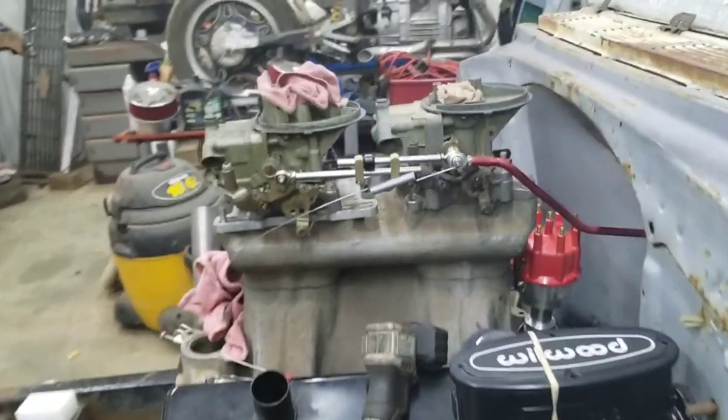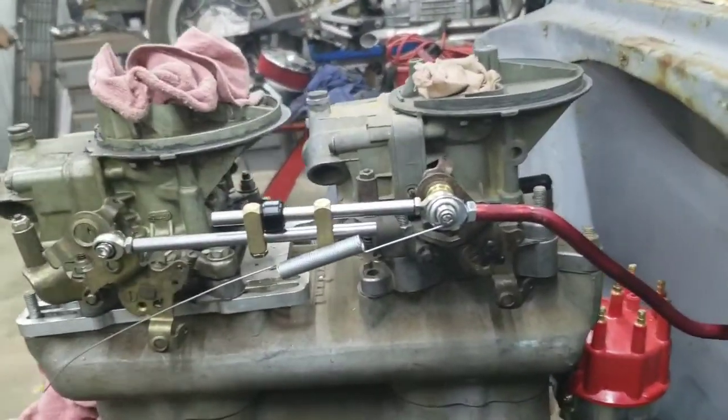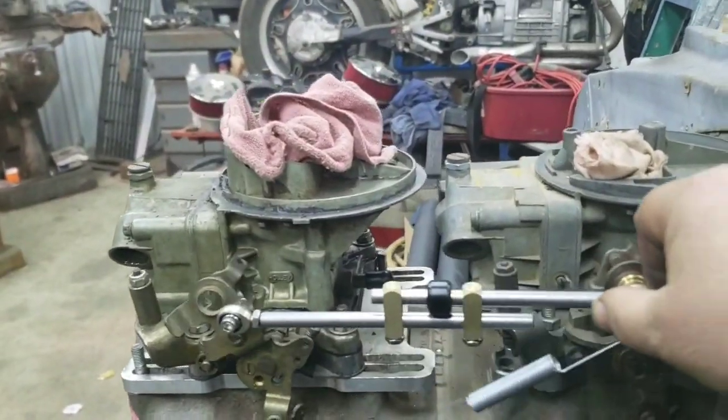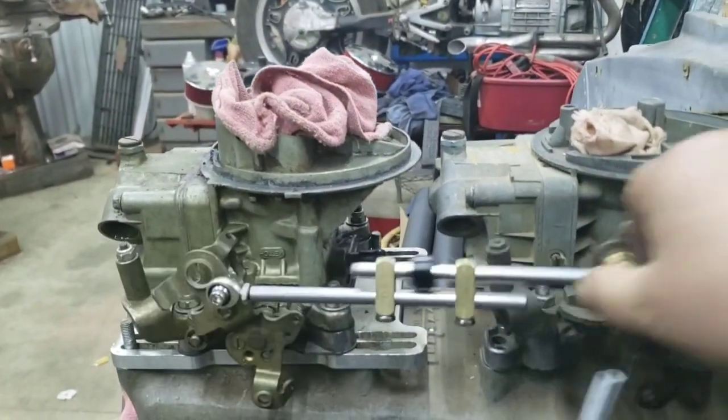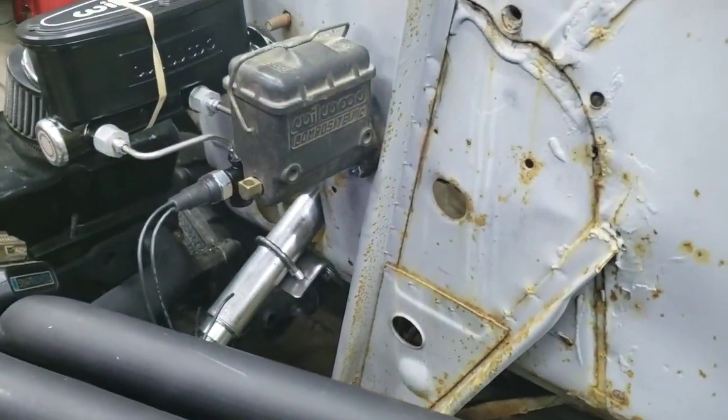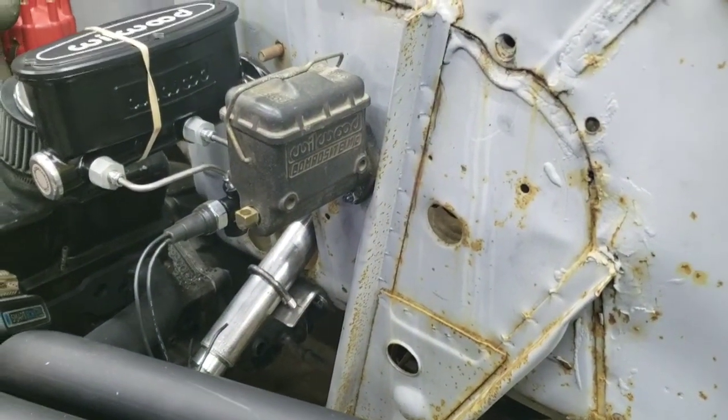Here's what we got on the throttle linkage — little progressive linkage going on, going down in there. It slides like that and comes back. Down here on the steering, made a little bracket there to clamp the steering column.